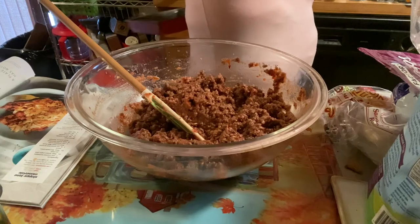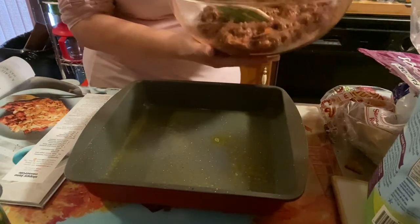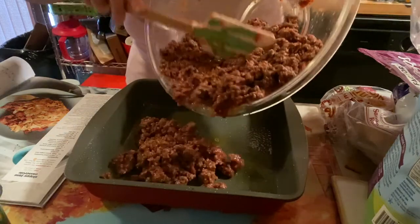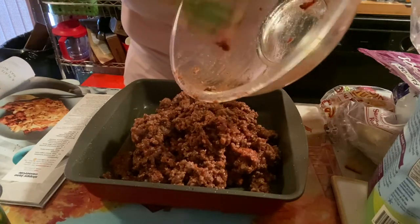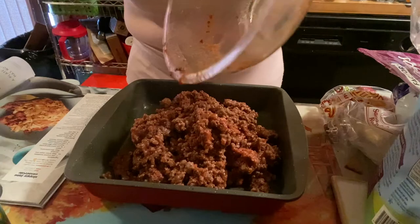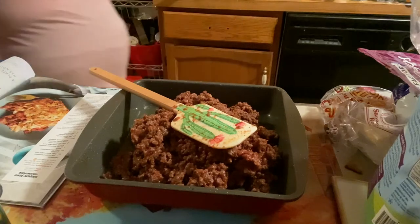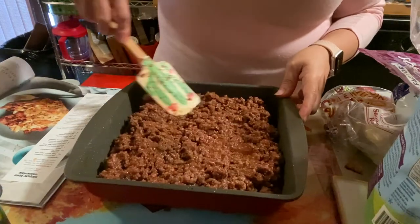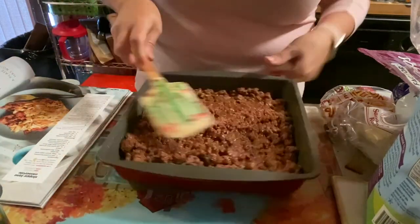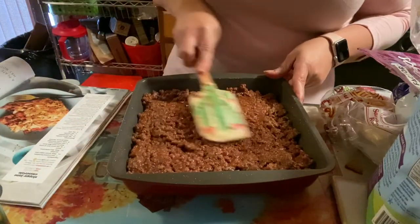Alright, now we get our eight-by-eight pan that I sprayed with nonstick spray. Let me double-check the recipe because I didn't really check before I started. Okay, dump it all in there — get all that goodness out, don't leave any little specks behind. Spread it evenly as best you can.